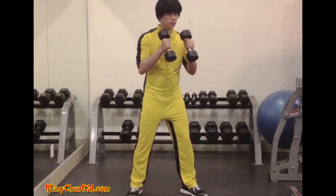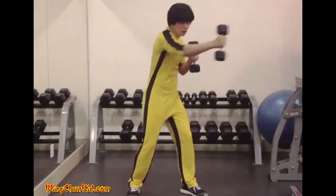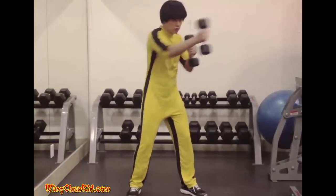Punching with weights. Place your right or left foot forward, or adopt any stance you're comfortable with. Holding weights in each hand, punch repeatedly. Reps 50 to 100.